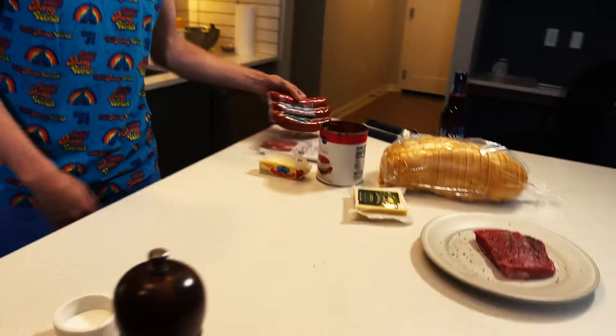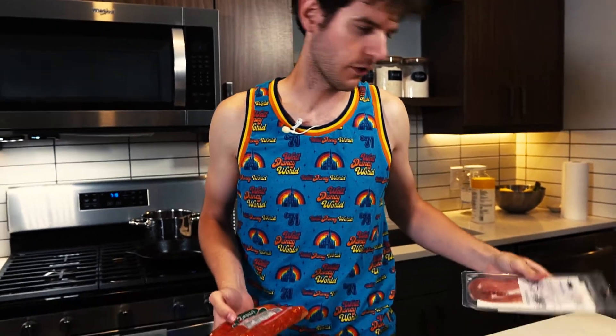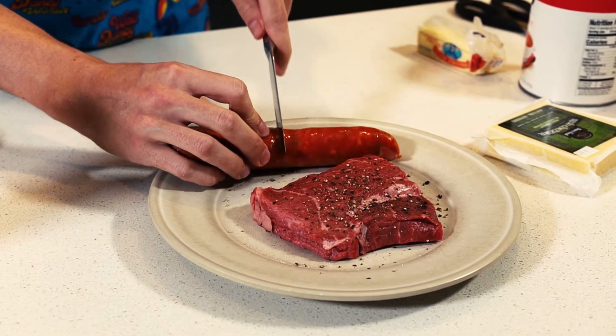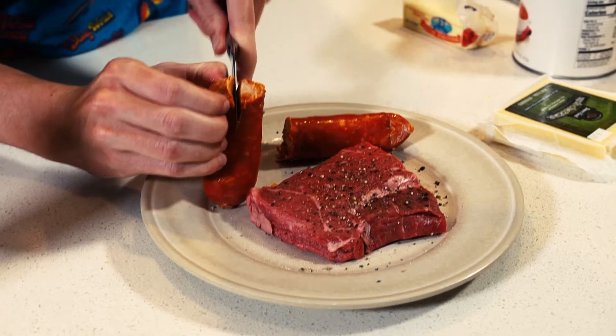I'm going to prep the other meats we have here. We have some prosciutto — I think that's a pretty standard thing to put on it, either prosciutto or ham. And then we have what you actually do need, which is linguica. It's a smoked Portuguese sausage. To fit on our sandwich, we probably want to half it and then go down the middle as well.